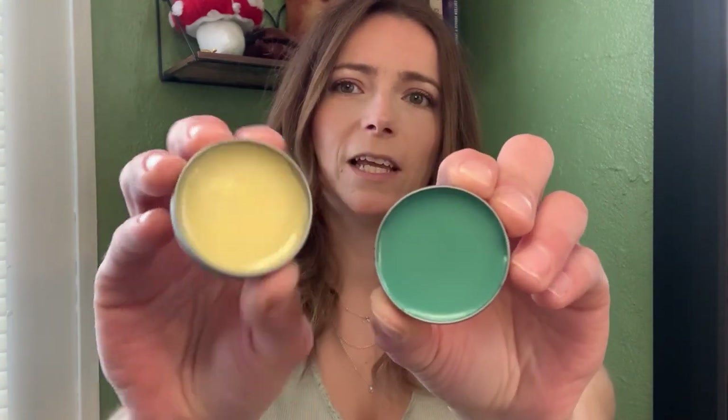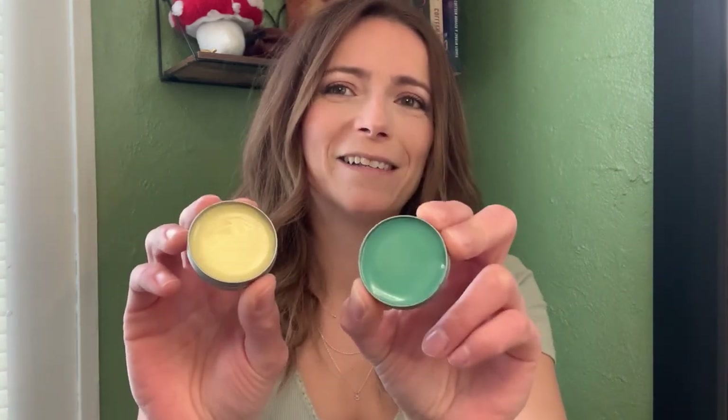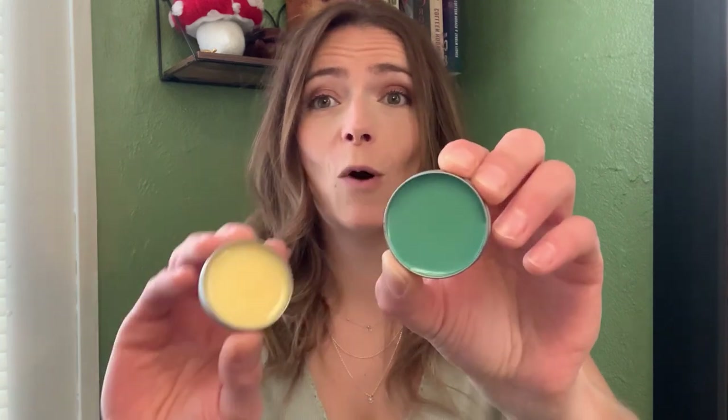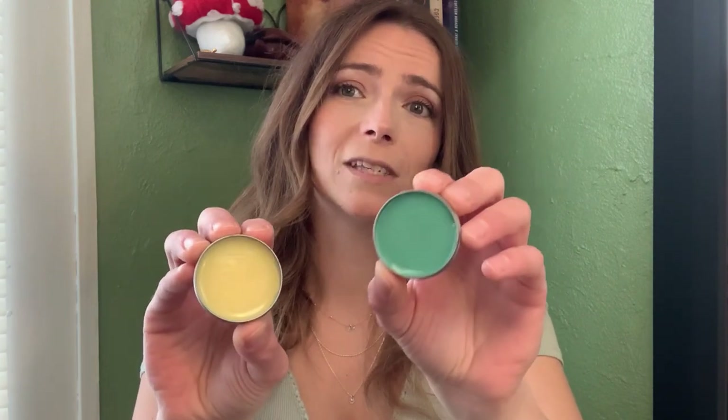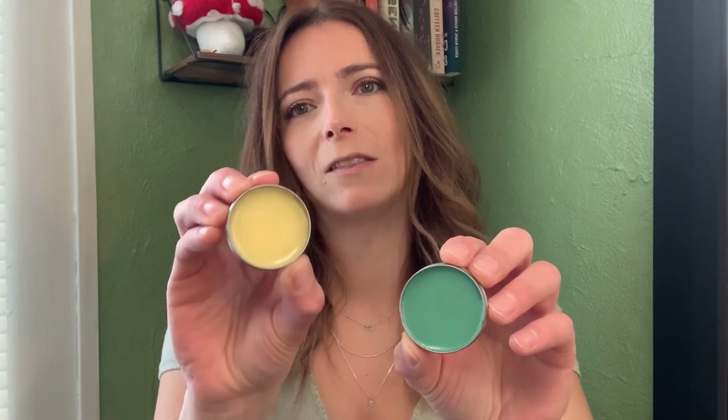Solid perfume is perfume in solid form. I'm going to show you how to make two different ones. This one is what it would naturally be colored, and this one is with a bit of mica powder. Either one is fine — I just like a little bit more pizzazz, so I like to add the mica powder to some of them. If you add the mica powder, it does leave a little bit of shimmer. So if you don't want the shimmer, leave the mica powder out. If you want just a wee little bit of shimmer, go ahead and put it in.